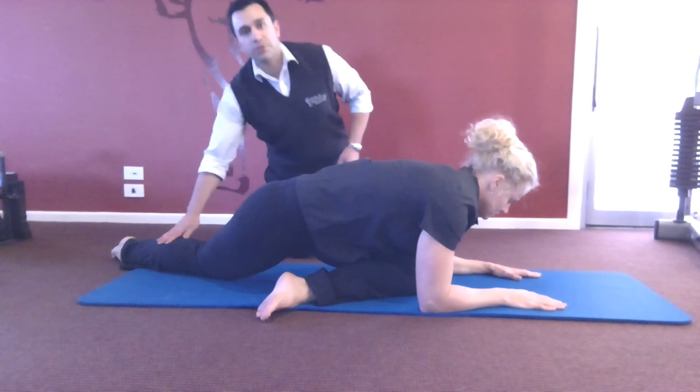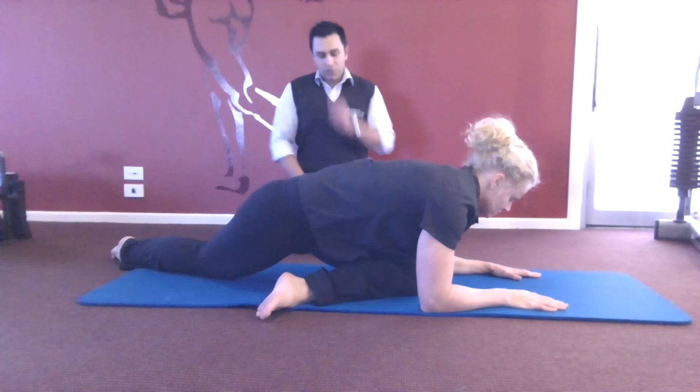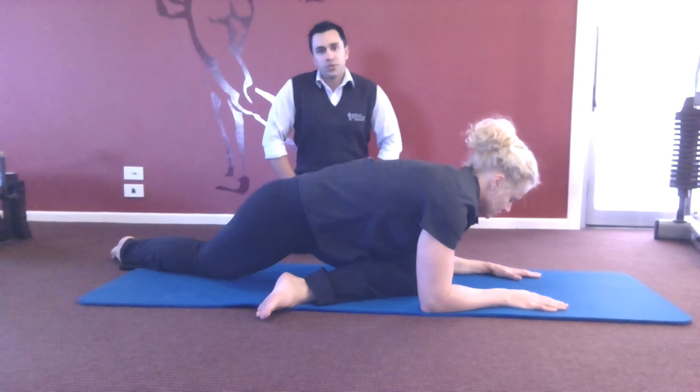The further back and across you get this trail leg, the stronger the stretch. You want to be holding that one for at least two minutes, two to three times a day.